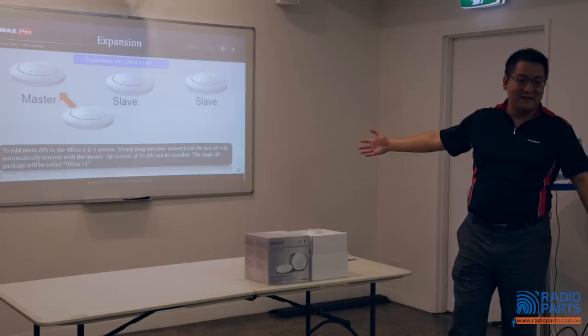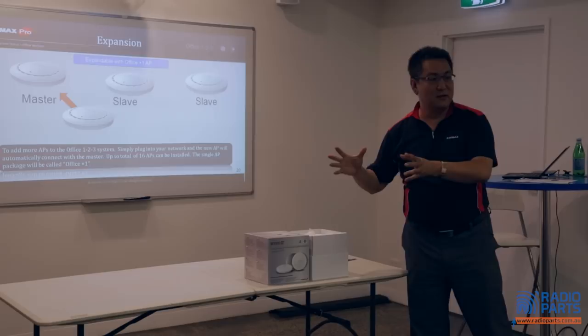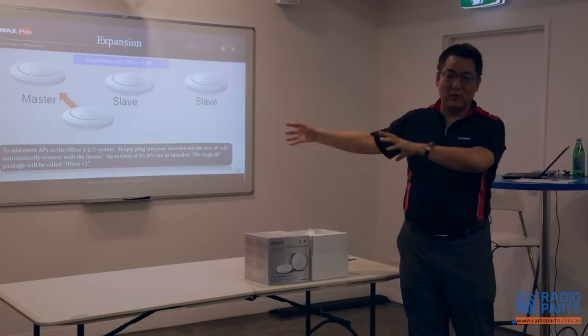If your customer wants more APs or an outdoor AP, we will have an outdoor AP within this range. You simply plug and play — the AP will auto-connect to the network. For installers, you don't need to do any additional setting. Even the user list will be copied to the new AP automatically.